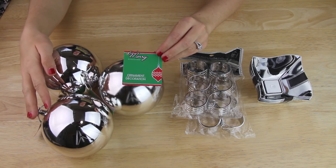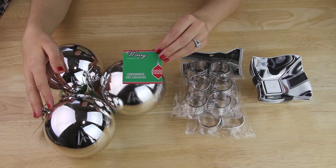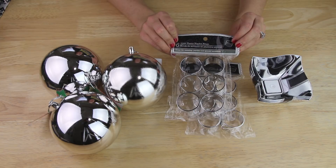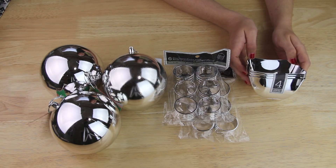I'm starting out with three of these large silver ornaments that I found in the seasonal section by all the Christmas items at my Dollar Tree. Also, two packages of these round silver napkin rings that I found in the party section, and this four pack of small silver bowls that were in the party section as well.